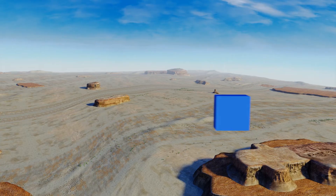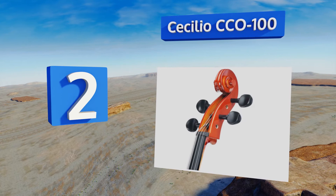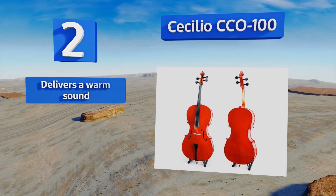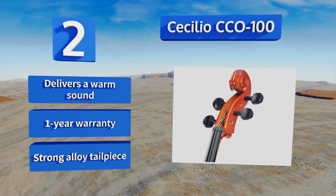At number 2, the Cecilio CCO100 features a crack-proof spruce top to help it survive the often dangerous journeys between school, home and private classes. It also comes with a sturdy music stand that conveniently folds up for transport. It's equipped with a strong alloy tailpiece and delivers a warm sound. It's backed by a one-year warranty.